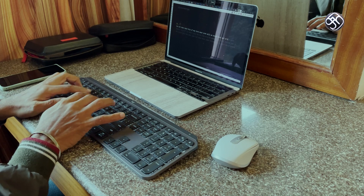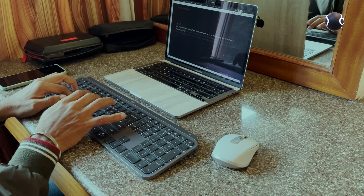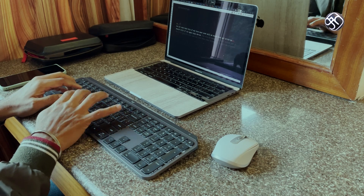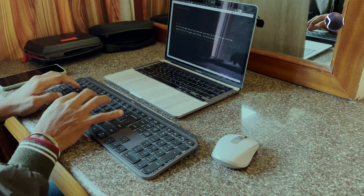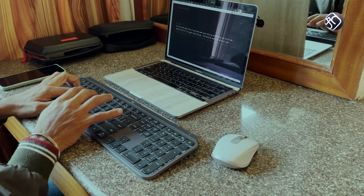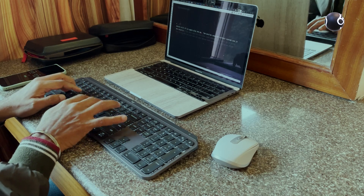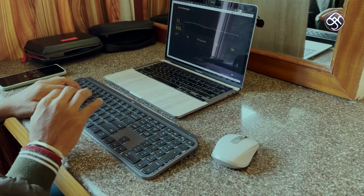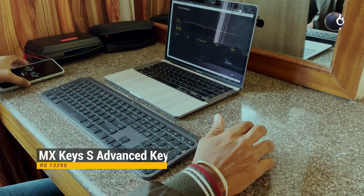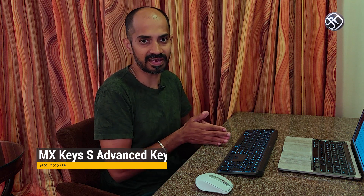Logitech is known for user-friendly design. Notably, their products are also environment-friendly and focus on sustainability. In this particular product, 26% recycled materials are used, and the packaging is completely plastic-free. The keyboard is priced at Rs 13,295, and while it is a pricey device, you get quality and functionality for that price.